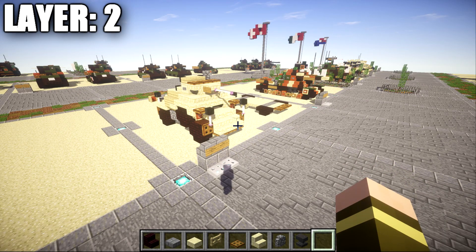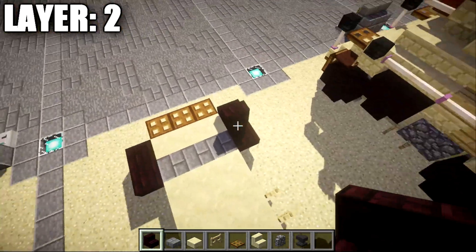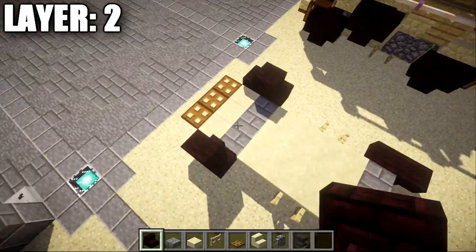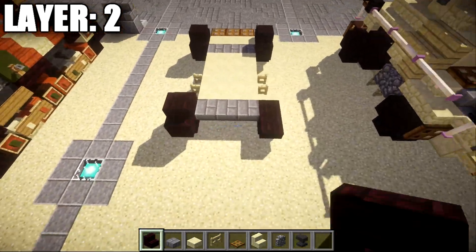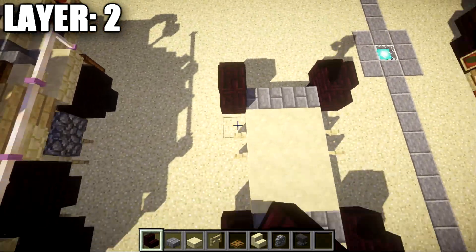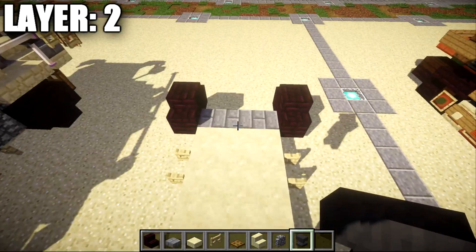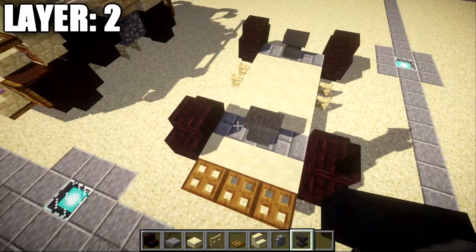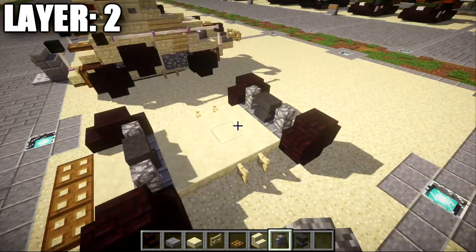Moving on to layer two — for layer two, we're going to place down two narrow brick stairs back to back on top of these narrow brick upside down stairs. This is going to be on all wheels, so it goes all the way around, giving you four complete wheels all the way around. Once that's done, go to the stone brick top slab in the middle and place down an anvil on top of those stone brick top slabs, followed by a cobblestone wall on both sides.